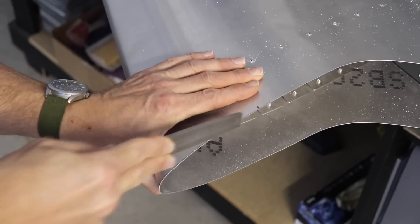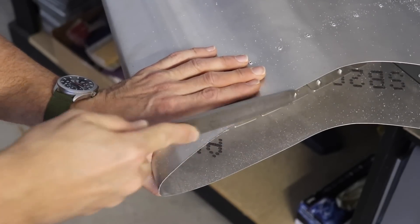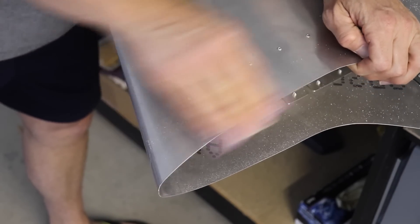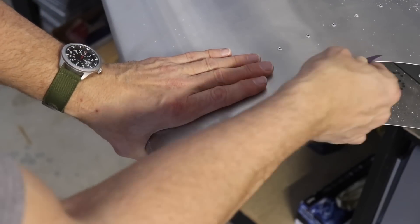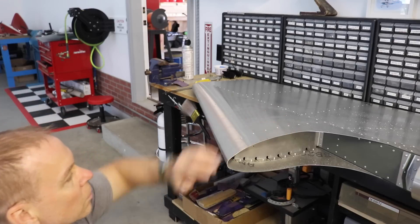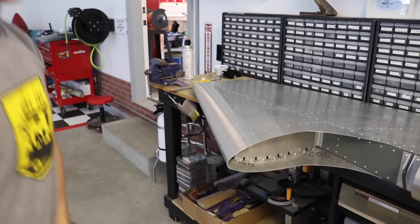The dremel tool works really nice just to get a rough cut. After I use the grinding wheel on the dremel, I'm using a file to clean it up. Then once I'm done with that, I'll take some sandpaper and slightly bevel the edges so it's not sharp — it really cleans it up and makes it look really nice. Then I just get down at eye level and make sure it's straight and looks good from an eye perspective.